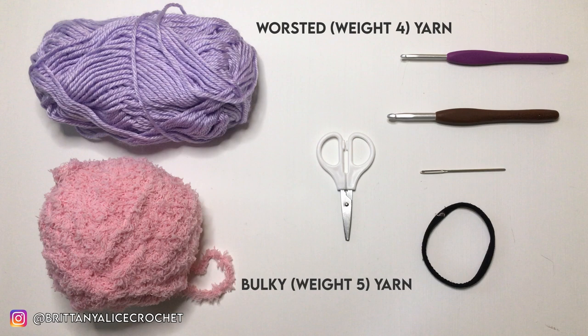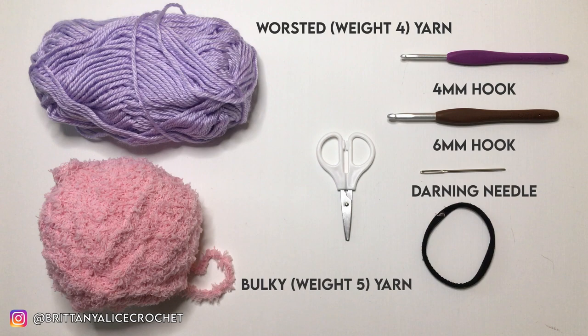Today we will need a worsted weight four yarn, a fuzzy bulky weight five yarn, a four millimeter crochet hook, a six millimeter crochet hook, a darning needle, two hair ties, and of course scissors.